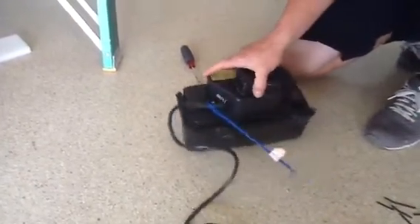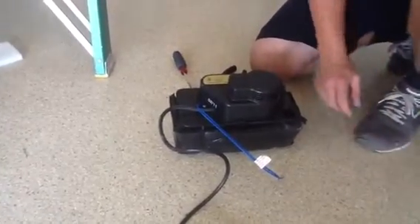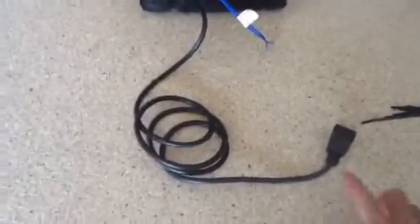Another thing about this unit I like — it's good for attics and hot temperatures. You can go up to 190 degrees. This particular unit is 230 volt.